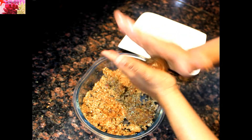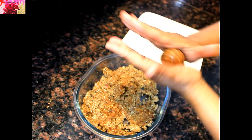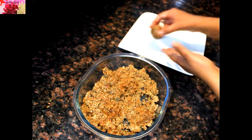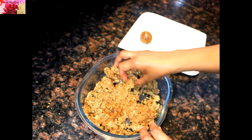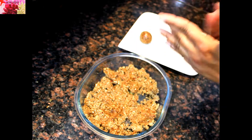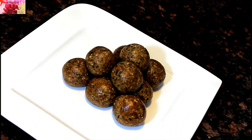Take a small portion out of this mixture and shape it like this to make laddus. If you feel that it is very sticky, you can grease your hands with some ghee. Our highly nutritious dry fruits laddus are ready to serve.